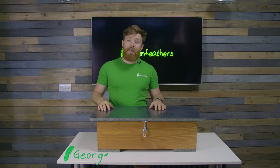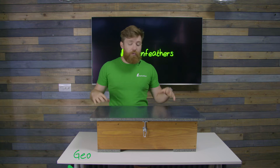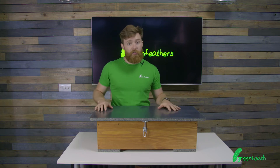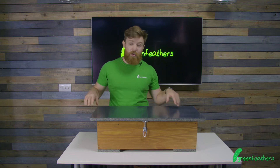Hi, I'm George from Greenfeathers, and I'm here today to talk to you about our hedgehog feeding station. This is a great little product to bring you into the action when you've got hedgehogs about in your garden, giving you somewhere to feed them, keep them nice and safe, and you can use our cameras inside this.